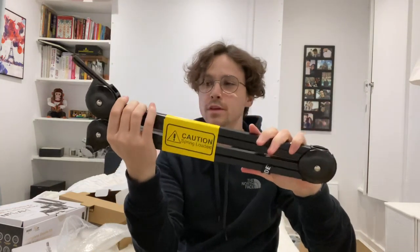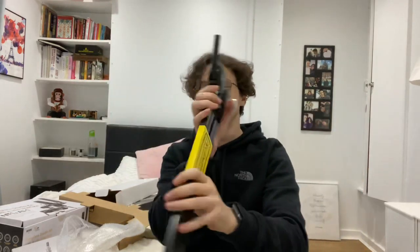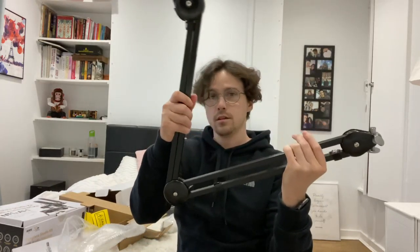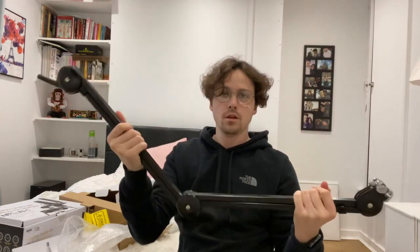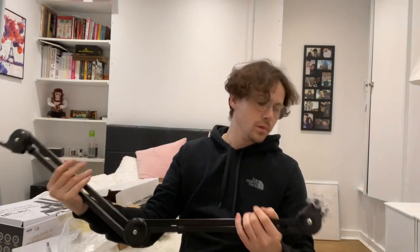It says 'caution, spring-loaded' — in other words, be careful when you open this because it might just pow you in the face. Right in the kisser! And yeah, it is spring-loaded — that would have powered me in the face if I wasn't careful.